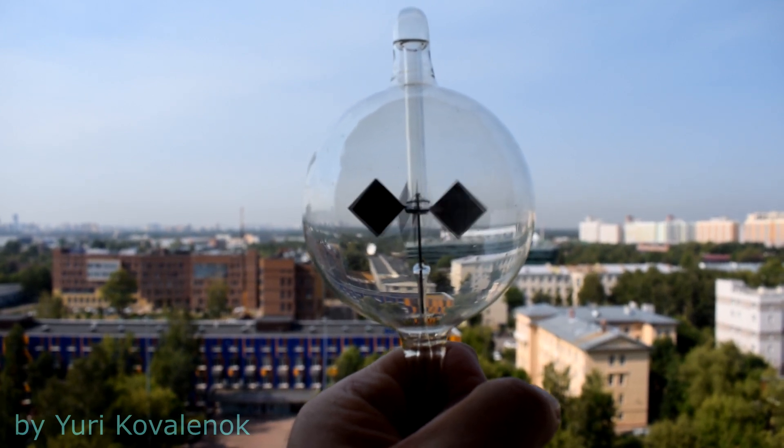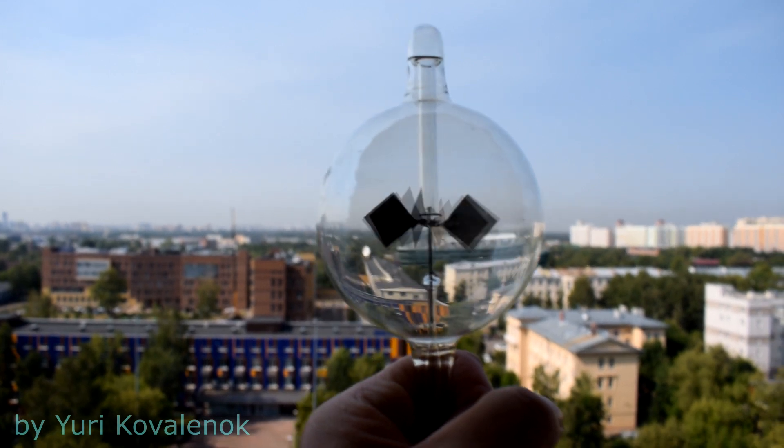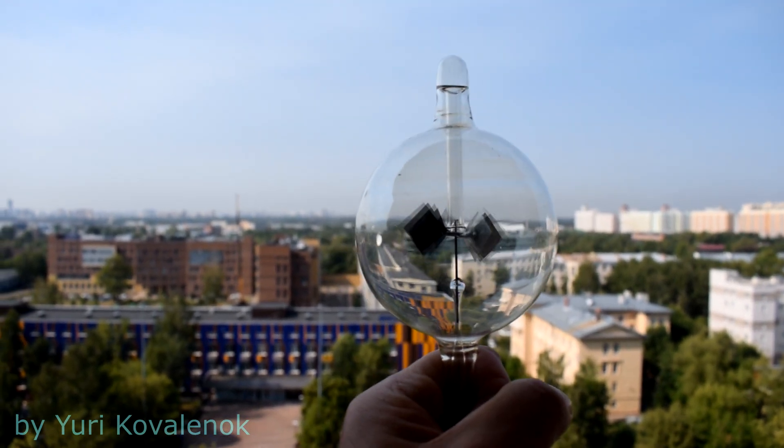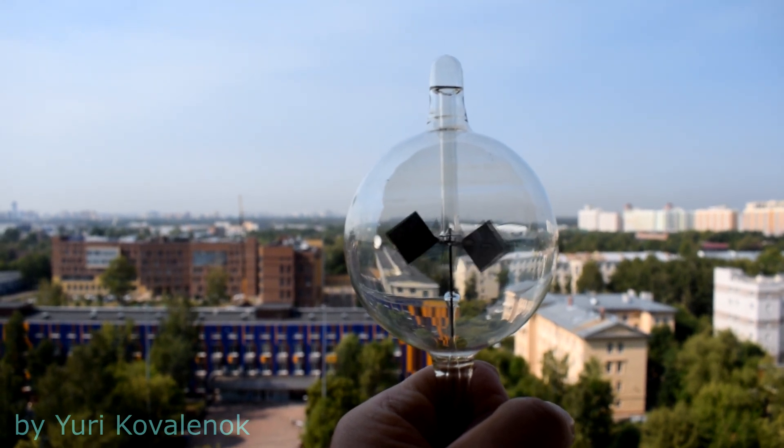Watch this experiment to the end — we spin the radiometer. I say goodbye to you until the next ideas, new projects. All the best. Sincerely, Yuri Kovalent.